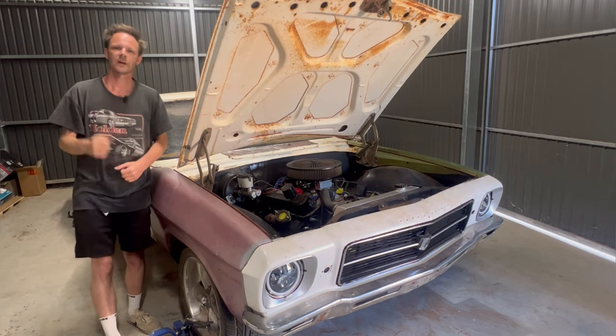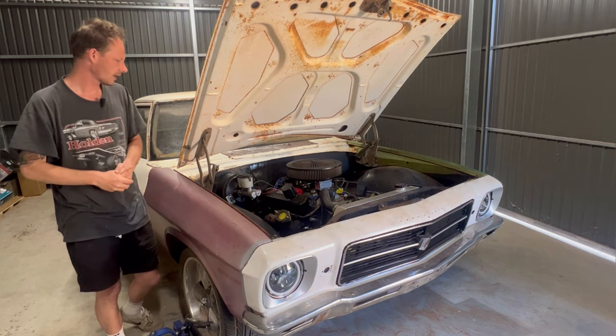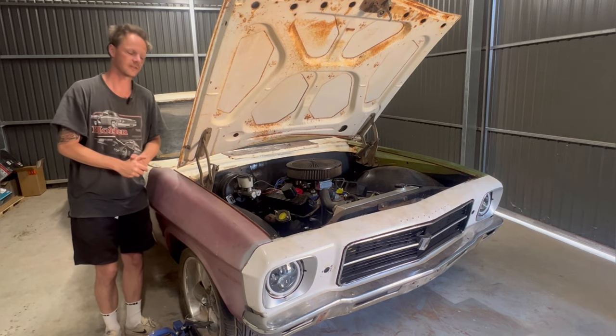In this video, we're going to be getting rid of the HQ, the HZ Master Cylinder and Booster and converting it to a VY Commodore Booster and Master Cylinder.